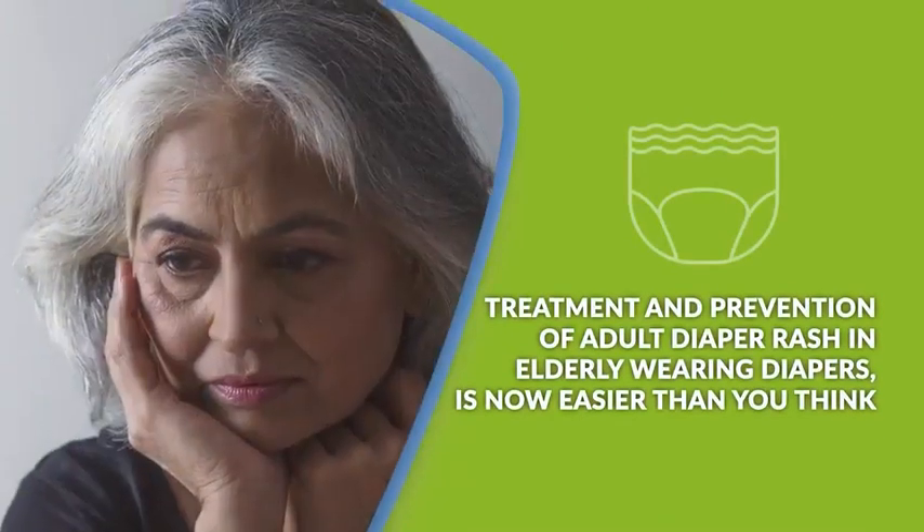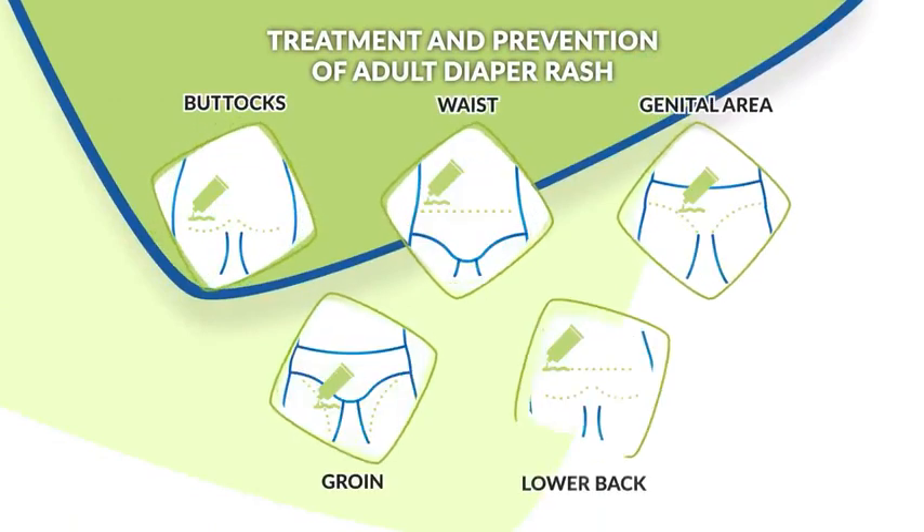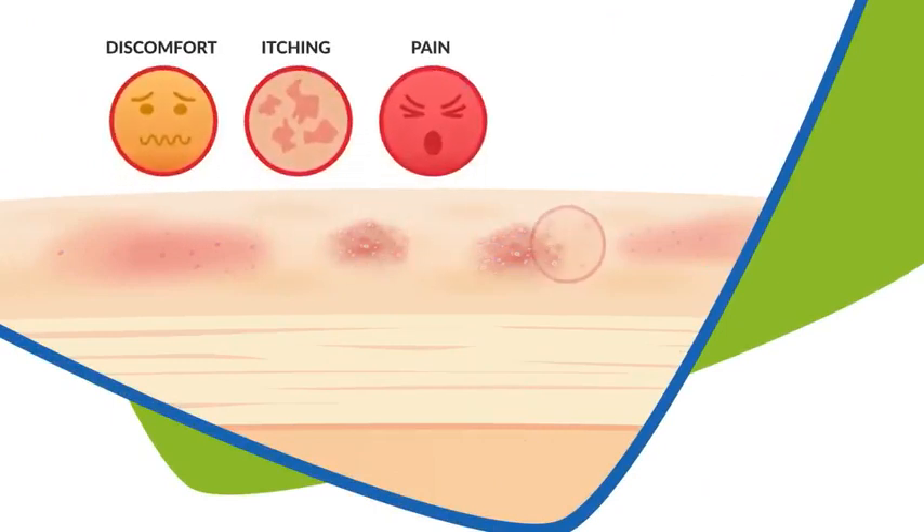Treatment and prevention of adult diaper rash in elderly wearing diapers is now easier than you think. Look for symptoms such as pink to red patches or inflamed areas, which are easy to spot and manage.